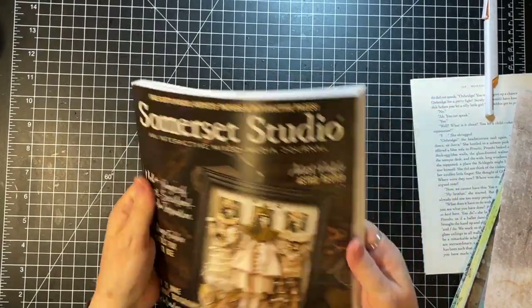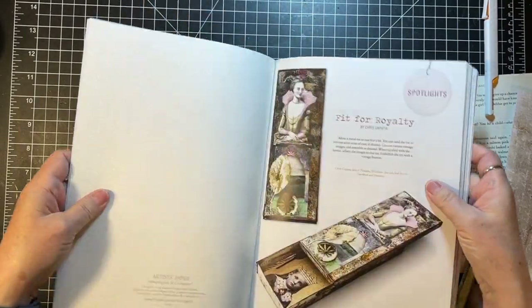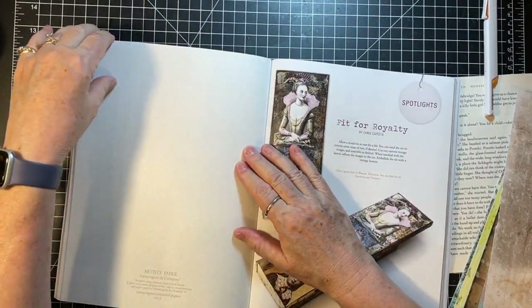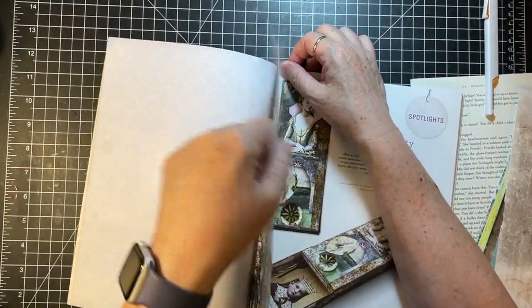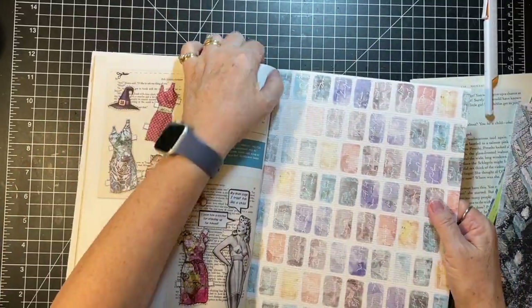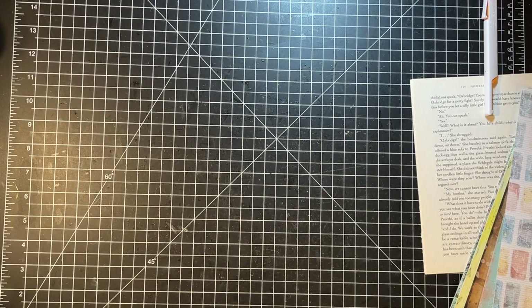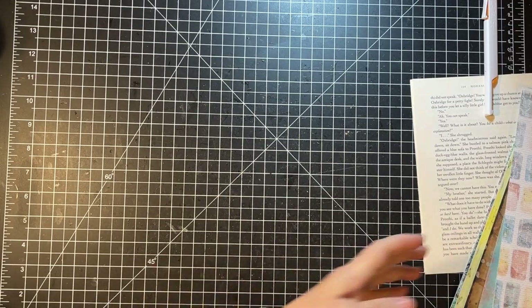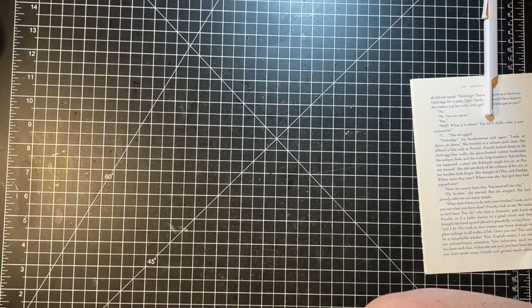Easy as that - almost - and you've got these wonderful mixed media designs to play with. Those fell right out, that was awesome. I don't know, maybe we'll use the image out of there or something. Okay, so we have even more to play with. Let's look at these first.